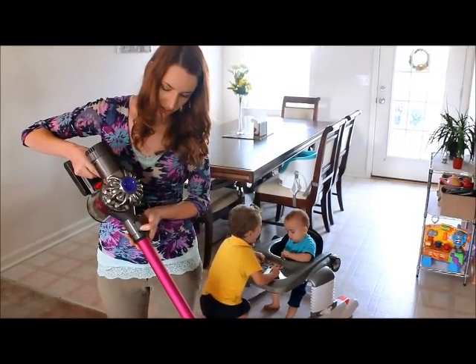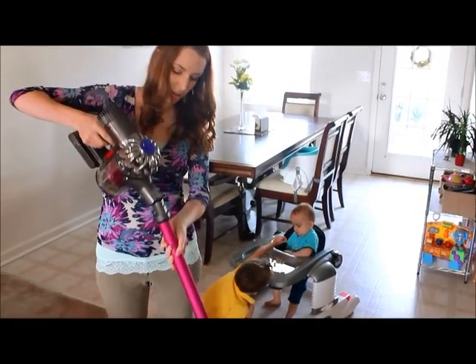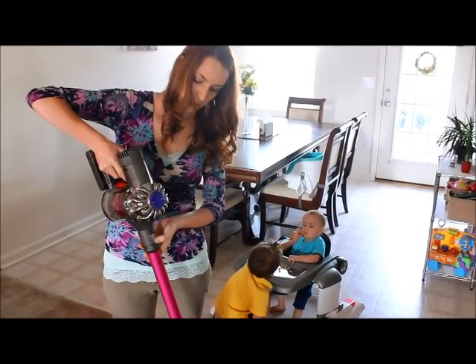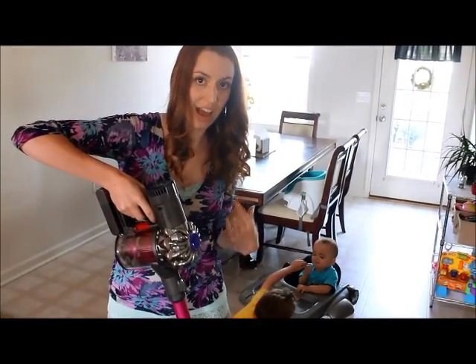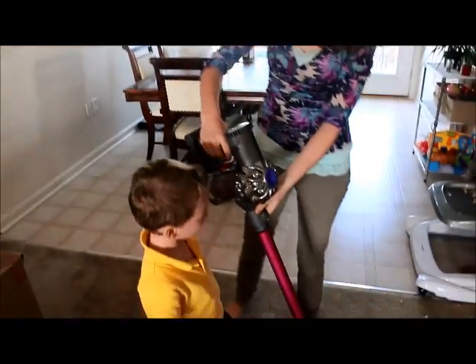This button right here — if you click it, it doesn't just fall off. You actually have to pull it off, which I think is pretty neat because then it's harder for him to accidentally pull it apart if he grabs it. It's so easy to use that my kid can actually use it, which is a big score for Mama.